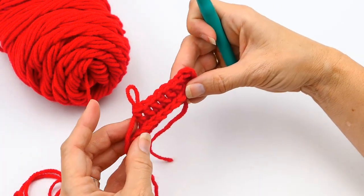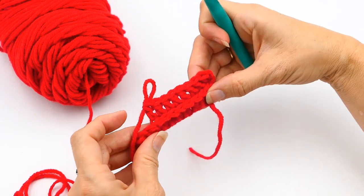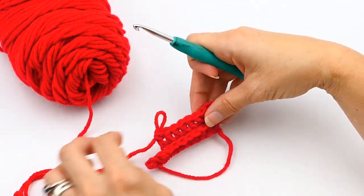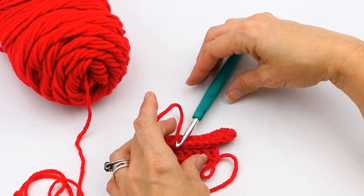I hope you have enjoyed watching this crochet tutorial. If you have, again please subscribe to my channel and like the video — it really helps me out. Thank you for watching, have a great day, and have a great time crocheting!